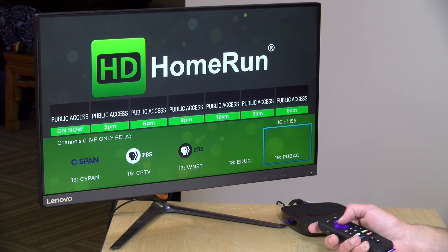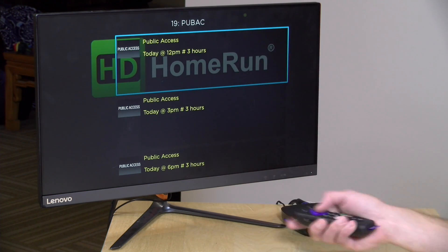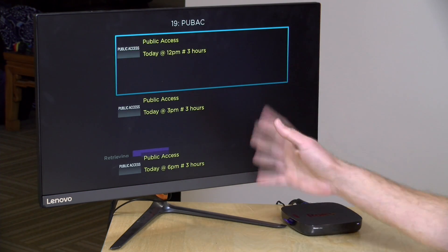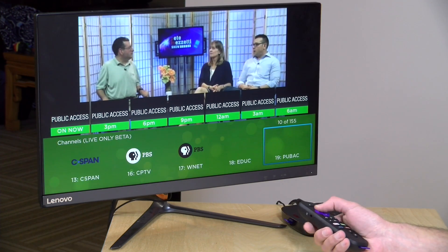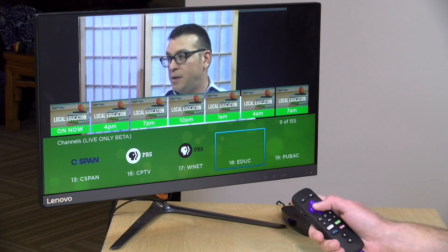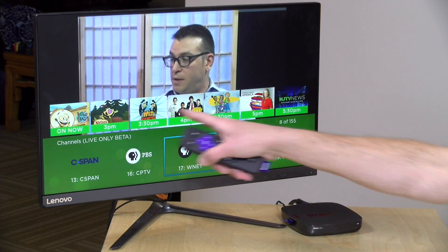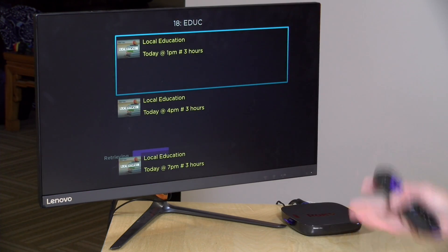Now if you want to tune to a channel, you hit that channel and then hit it again because you have to go through the guide here, and then it takes a second or two for it to spin up. The Roku is a lot slower at getting things on air. It does take a little bit of time to tune in between channels, and hopefully they can speed up that process as time goes on. If you want to switch channels, you hit the up arrow on the remote. You can go to another network and see what's coming up later in the day — I can switch over to my local education channel, and it will go through that process of spinning it up and getting it working.